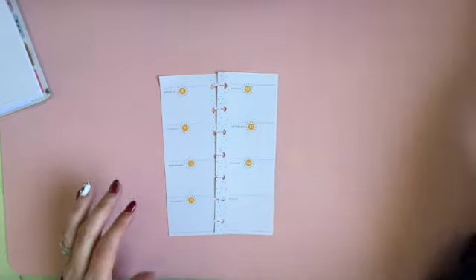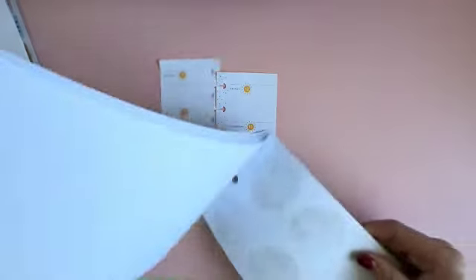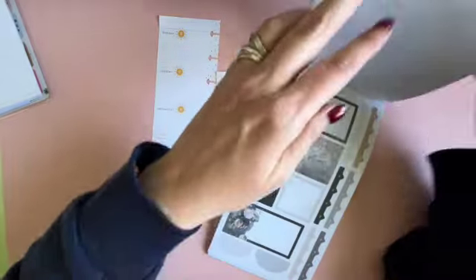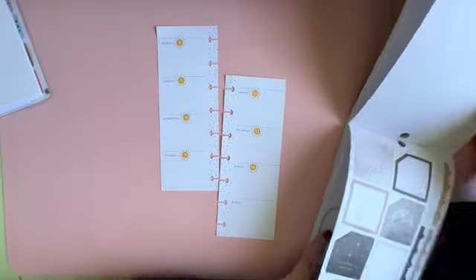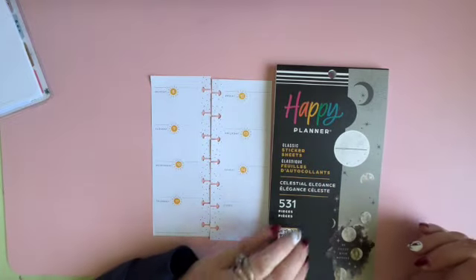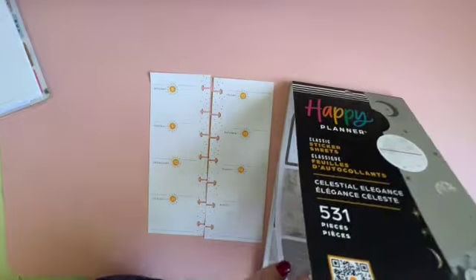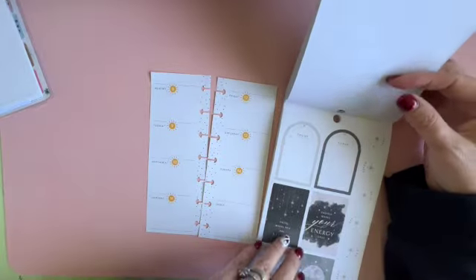The Celestial Elegance has a lot of stars and moons. It's just really kind of simple and pretty. I had purchased the Happy Planner — the big Happy Planner with the Celestial Elegance — and I loved it and used it for a long time. Let's figure out what we're going to put down for our notes first. We never use the notes part.